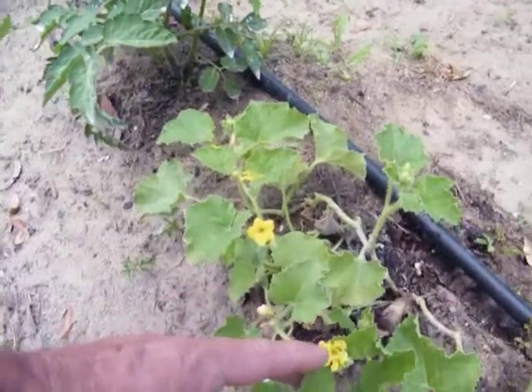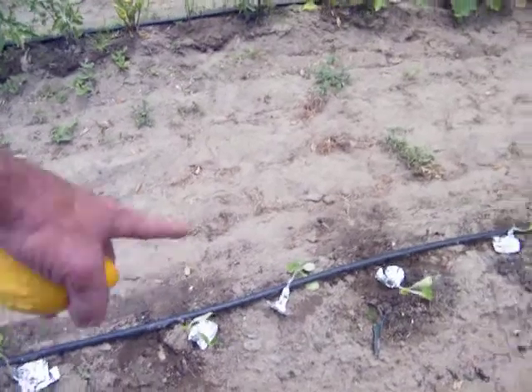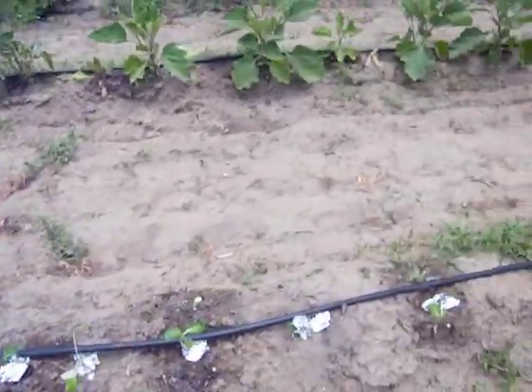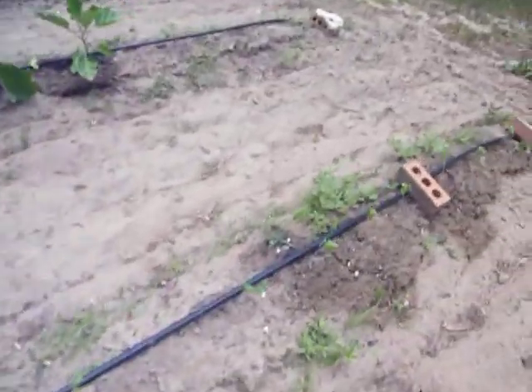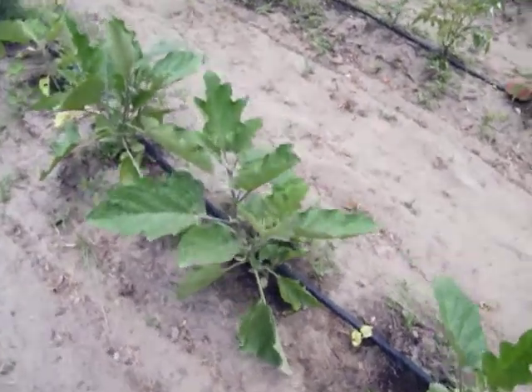Look. I'm going to have a cantaloupe. I don't remember what these are. She told me, but I don't remember. Eggplants. Lettuces.